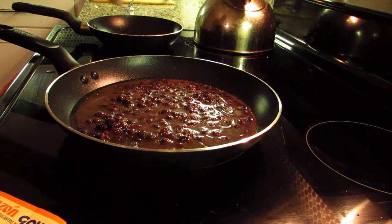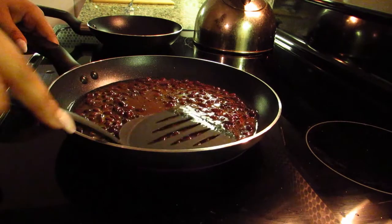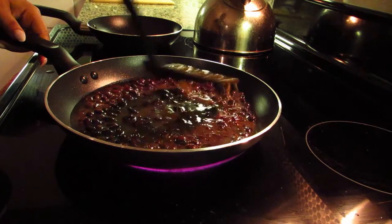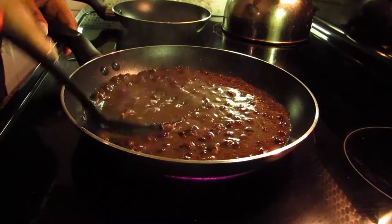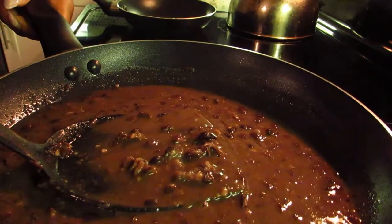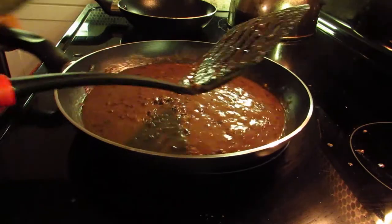Then start to smash your beans using either a spoon, a spatula, or whatever you can to kind of mash it down. While that's simmering, we're going to go over to our hot dogs.